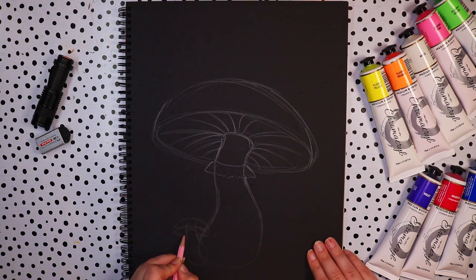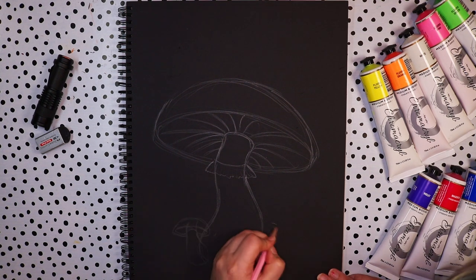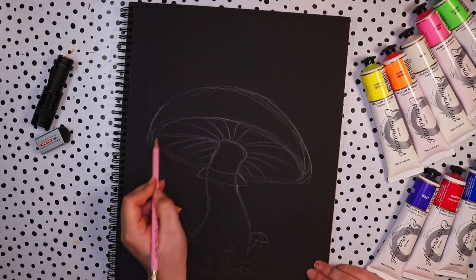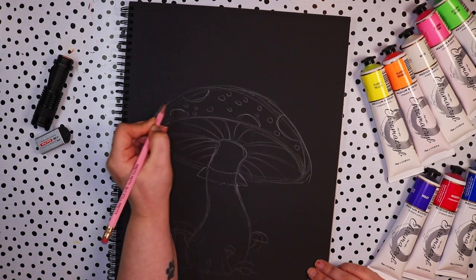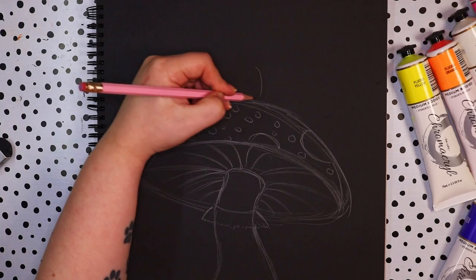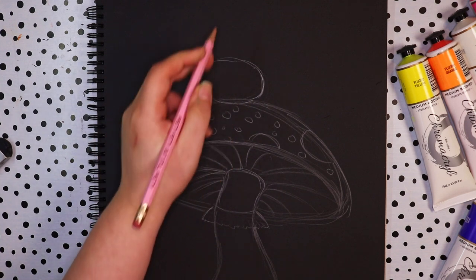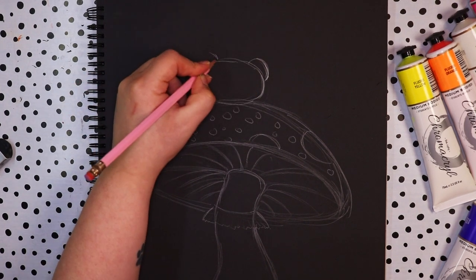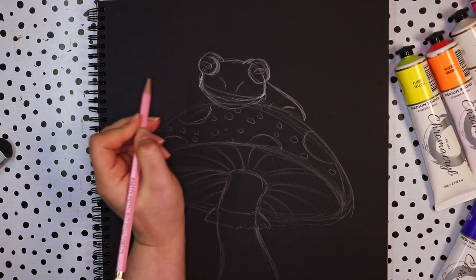I've just sketched a little mushroom and I'm adding a few smaller ones to the bottom of the page as well, because I want a little bit more detail than just one mushroom. I'm adding some little details like spots on top — I'm not sure if that makes it a mushroom or a toadstool, I don't really know the difference. After this I wanted a little creature sitting on top of the mushroom because that would be really cute, and I came up with the idea of a frog.